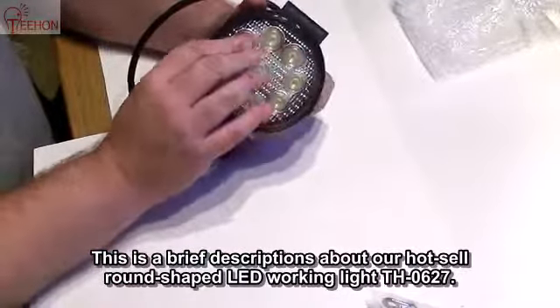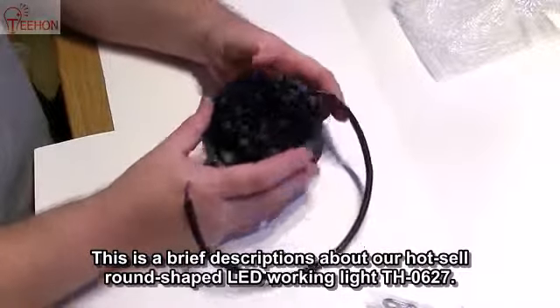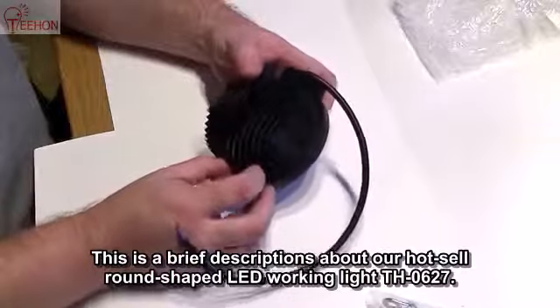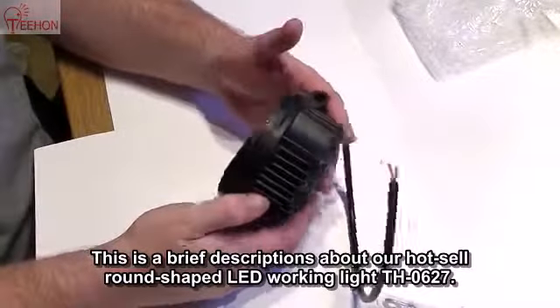Good solid front — it's plastic of course, but it seems and feels good and solid. Good aluminum heat sink, although I never thought that LEDs would need heat sinks, but I guess maybe it gets warm.